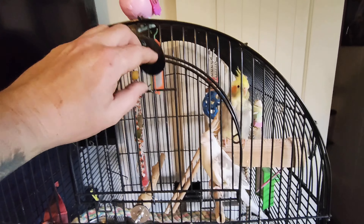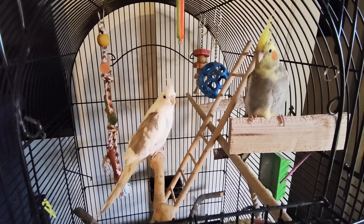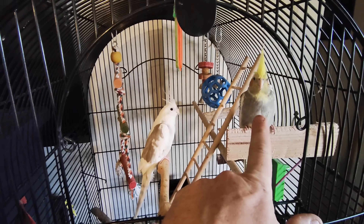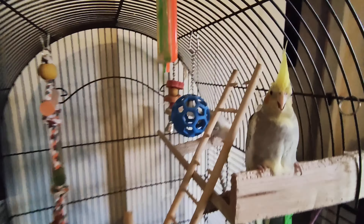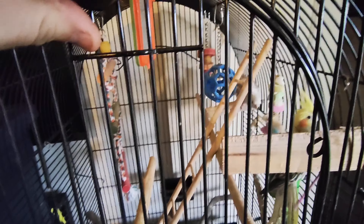Whether this lady likes it or not, these are my cockatiels — my birds. This is Nibbles right here because it likes to nibble on your finger, and this is Snow White. Snow White's a little nicer. These are the cockatiels.